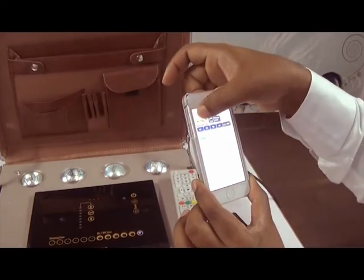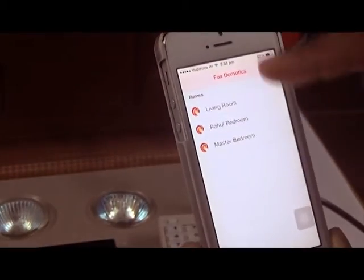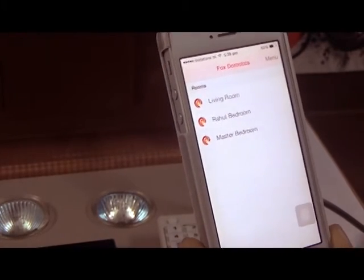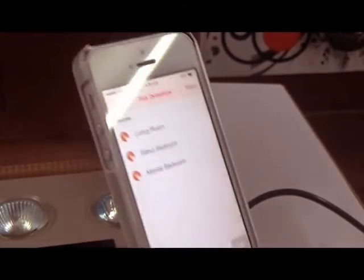So this is how you control the system. Whether there are three, four, or five rooms, the entire house can be controlled through this application from both Android and iPhone.